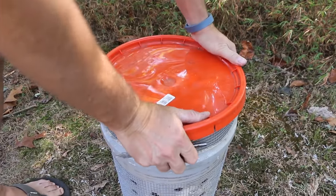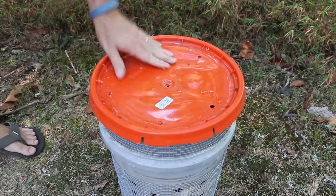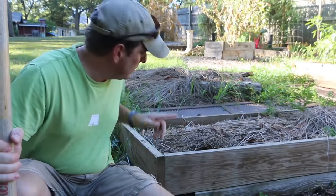Finally we'll put on the lid and drill a couple drain holes. Now all we have to do is bury it in the garden.